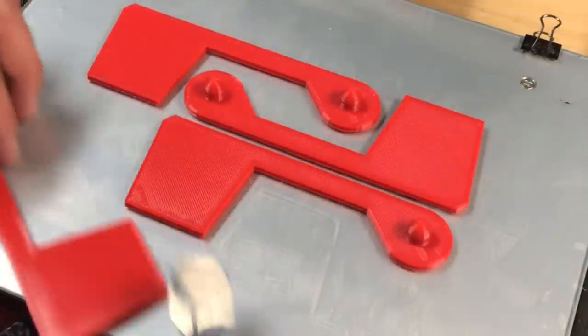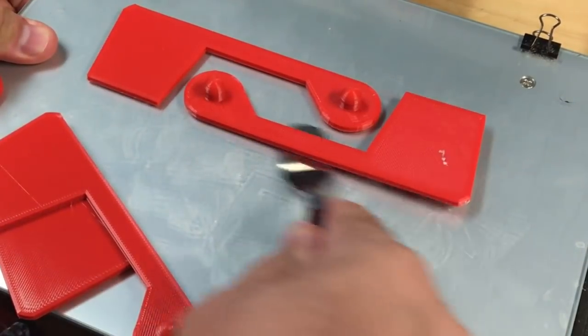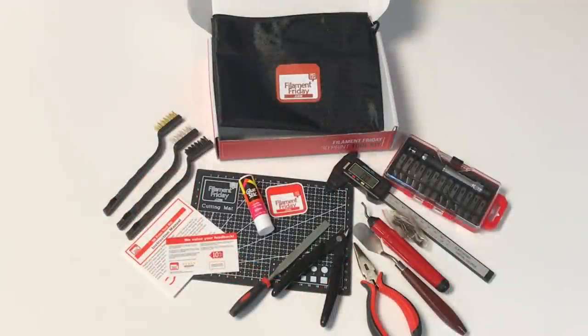A print removal tool with a thin flexible rounded blade makes it easy to get prints off your bed without doing any damage. The Filament Friday 3D Print Toolkit is the perfect set of tools for your 3D printer.